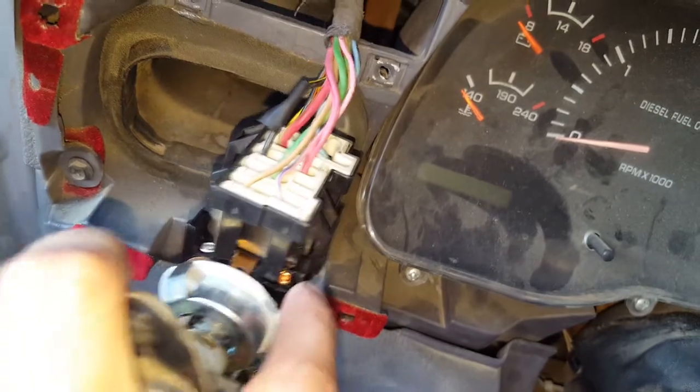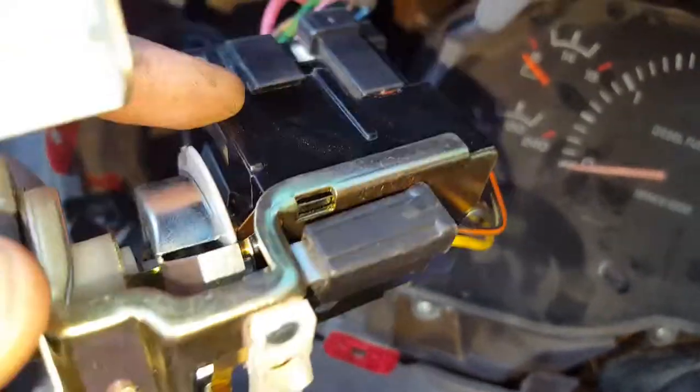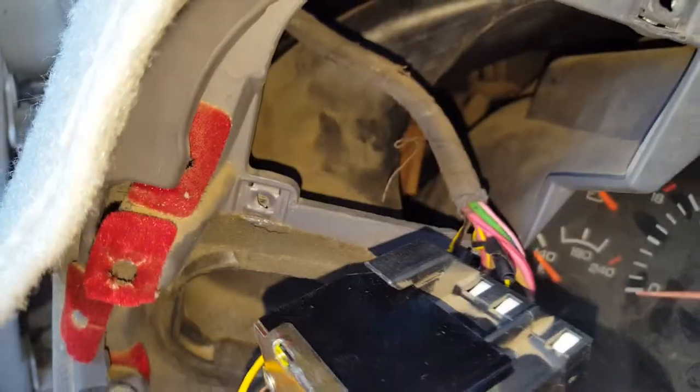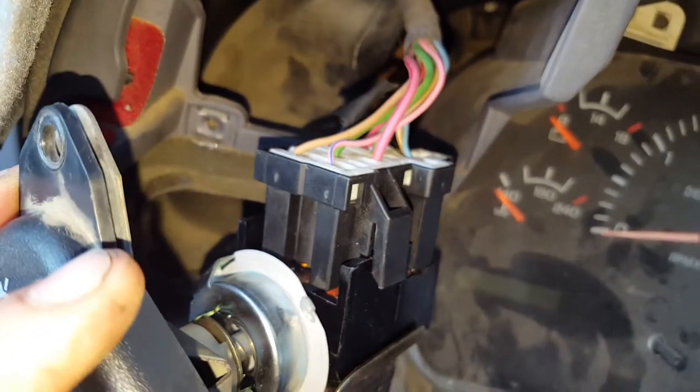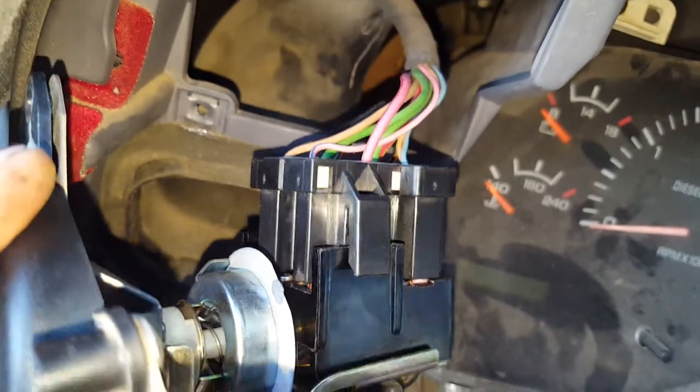The biggest pain is getting the plug undone. It's got one clip on this side and one on the back on the other side — they're kind of a pain to grab at the same time. I used a couple of flathead screwdrivers and was able to wiggle it off finally.